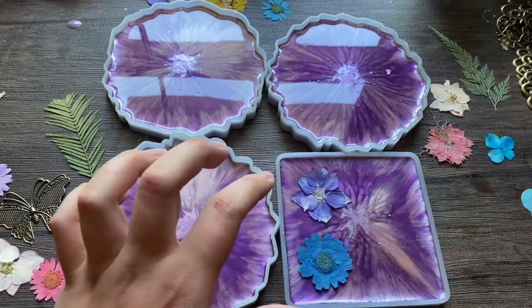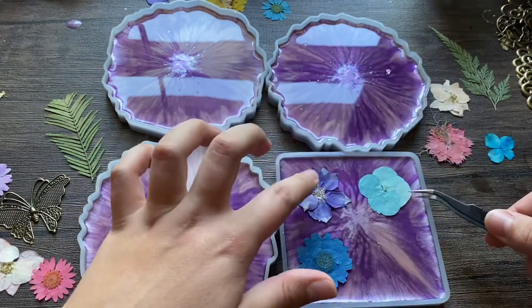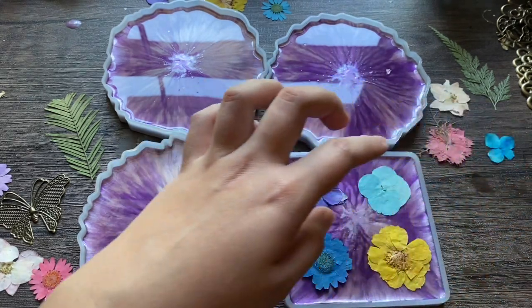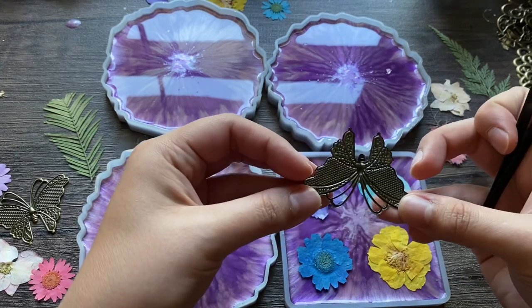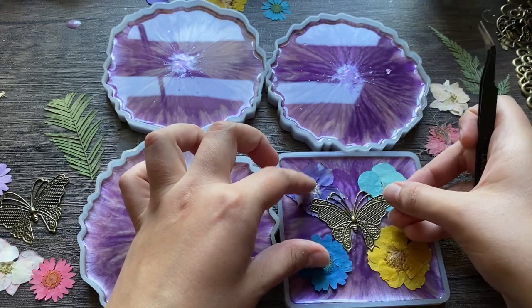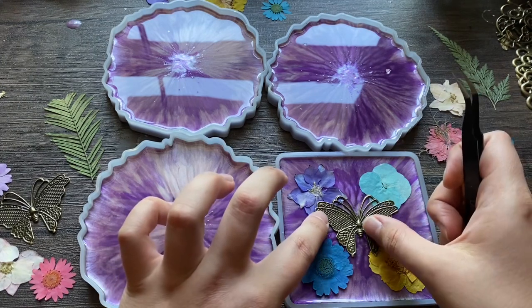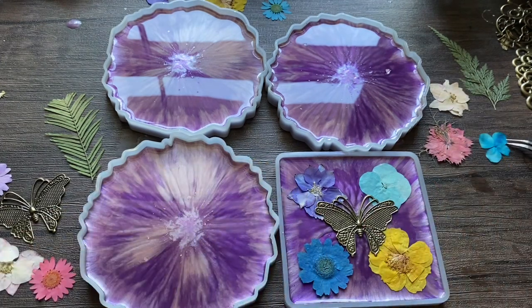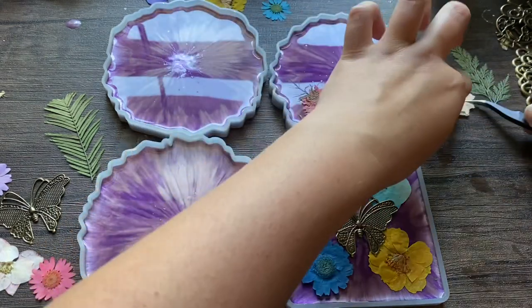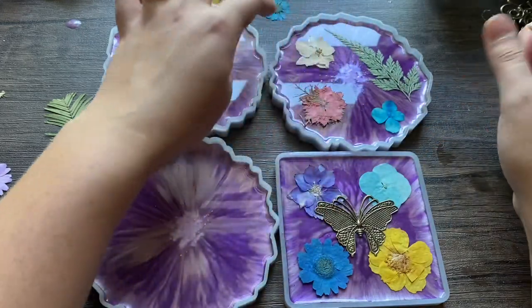Now that it's dry, I'm going to be placing the things that will make it beautiful, like these flowers. This is the fun part because you can pick what you're going to put into your coaster. I found a pack of these on Amazon — there are all different types of shapes, including leaves and butterflies. I'm putting flowers and then a metal butterfly, like a bronze butterfly, in the middle. And leaves — the green is always a good addition.